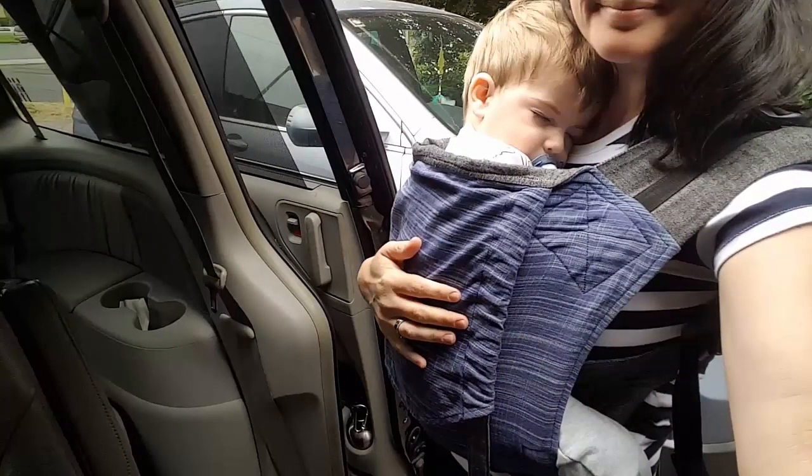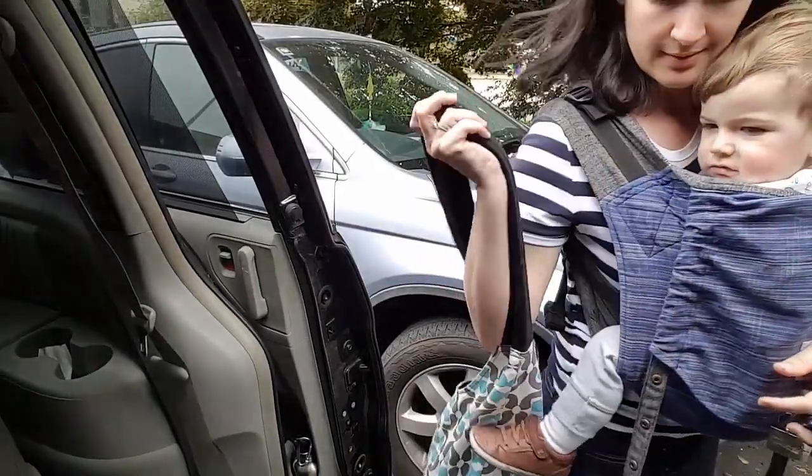There he is — he's sleeping, isn't he? So cute. So now we're back, and we've got to get this thing off.